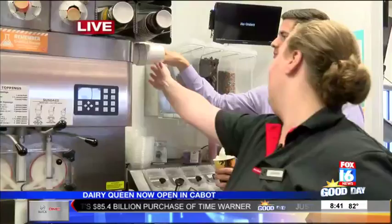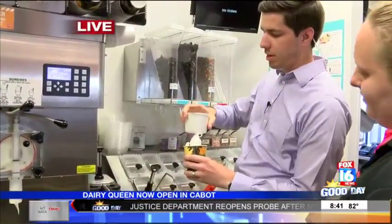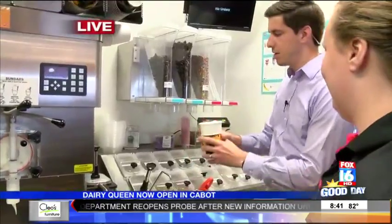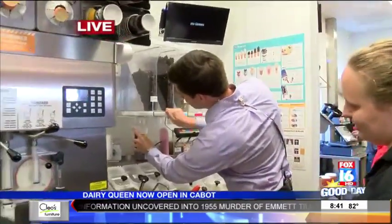Okay, so you're going to grab a small collar right here, put that on there just like that. Two pools of Oreo. Now where? Now we're going to blend it.